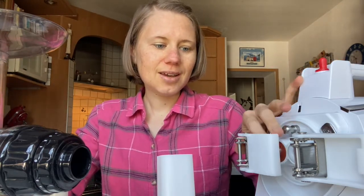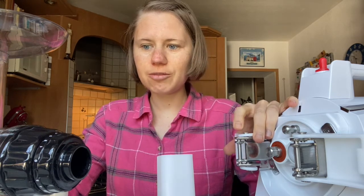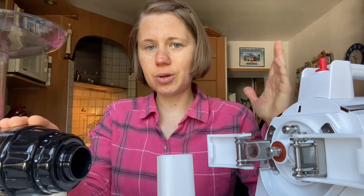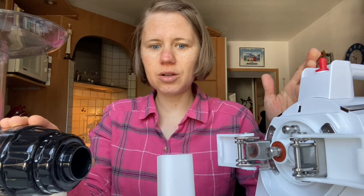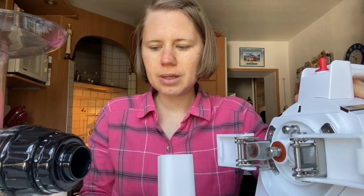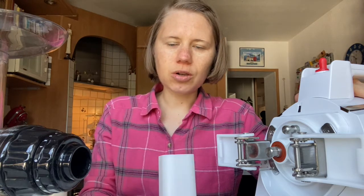When it comes to picking the right juicer, it's a question of how much you juice, what you juice, and how much budget you have. The Omega's juice quality is already pretty good and it's easy to use and clean. But if you really want one of the best juice qualities, I'd go for the Green Star Pro. If you already have a Green Star, you can easily upgrade it — the gasket is about three dollars in the States, and getting the stainless steel augers can make a difference too.